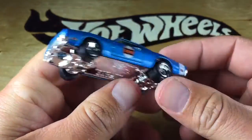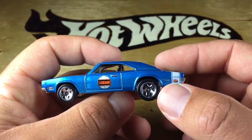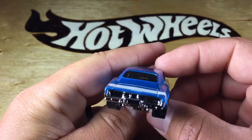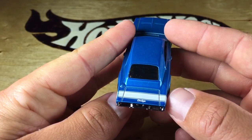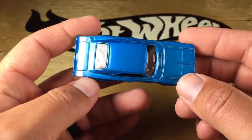That's the front, the other side. Greatly detailed, got a little Hot Wheels logo here on the back, 500, and the racing stripe there on the back, around the back. So here's the other side. This thing looks pretty awesome in blue.